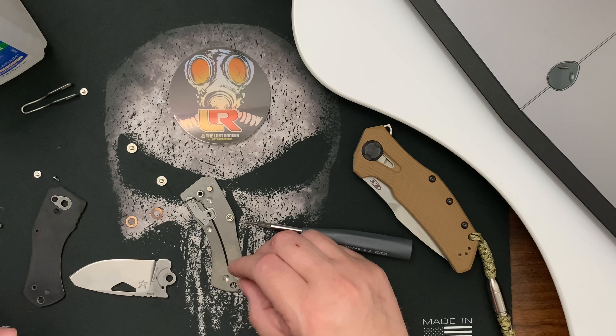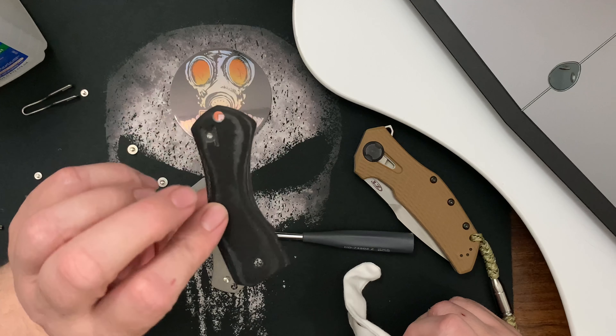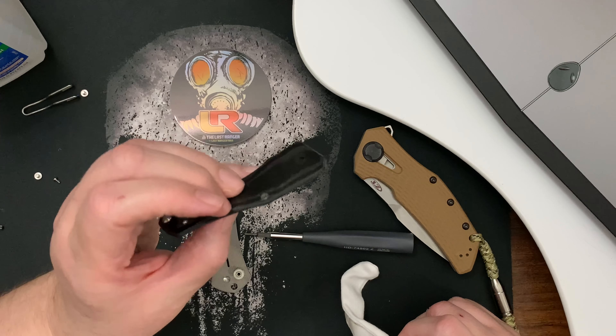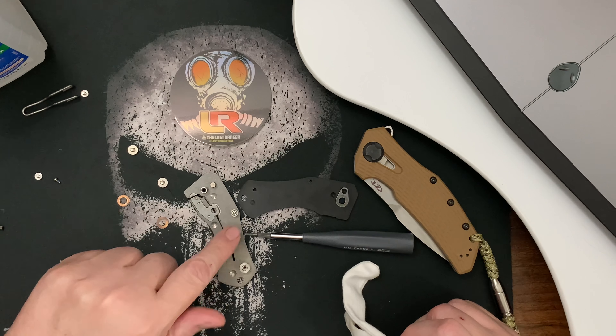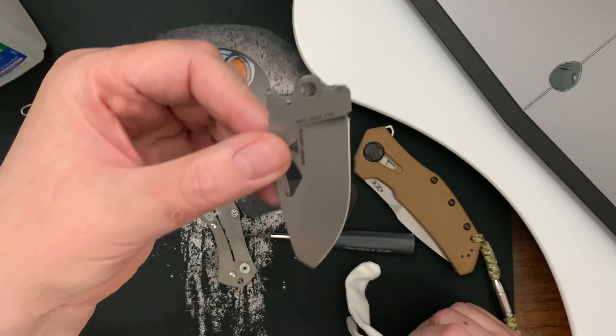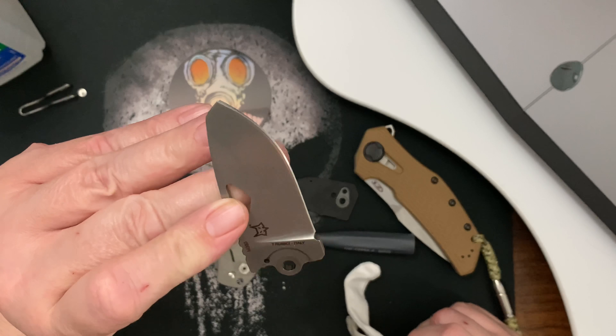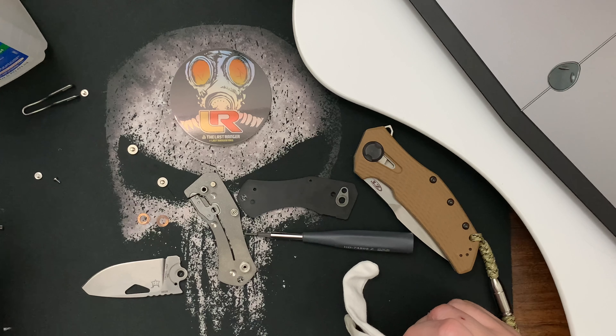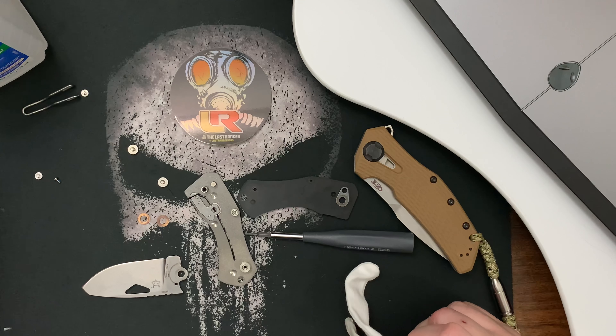I like the spacers so you can see through them. There's a very thin piece of micarta on one side, titanium on the other side, here's the blade, and look — two little phosphor bronze washers.